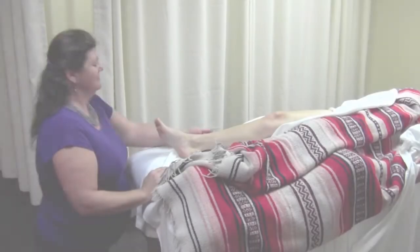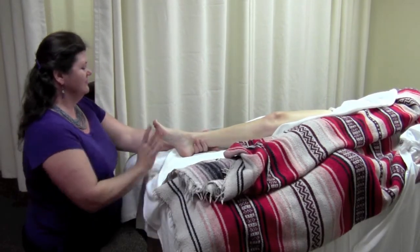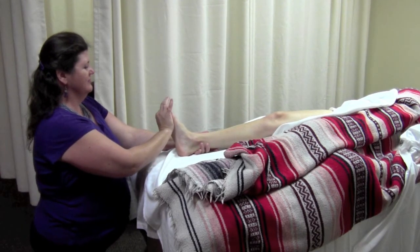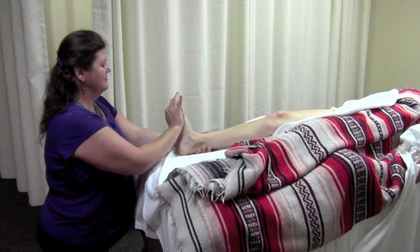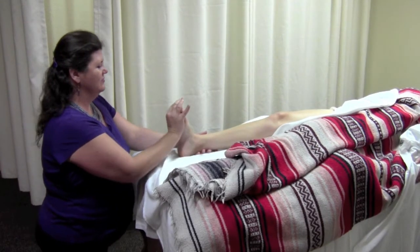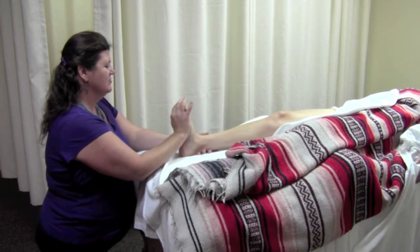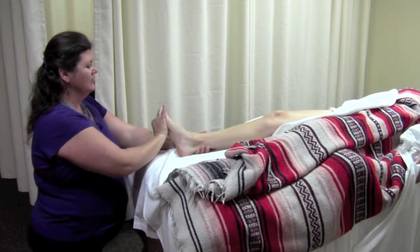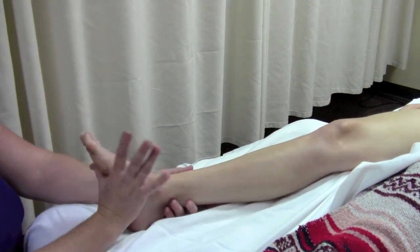Standing at the foot of the table facing up in a lunge position or kneeling, the outside hand grasps the Achilles tendon as the heel of the inside hand contacts the ball of the foot at the metatarsal heads, with fingers pointing in the same direction as the toes, and dorsiflexes the ankle with inversion then eversion in this dorsiflexed position.